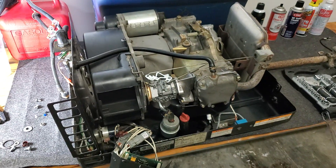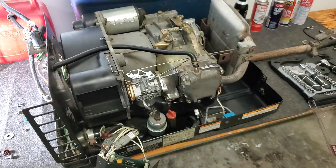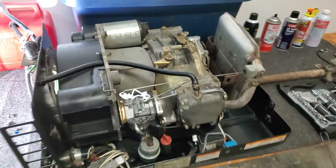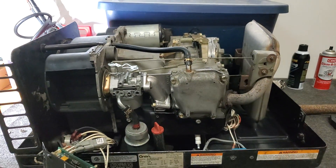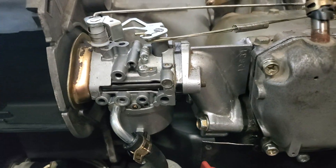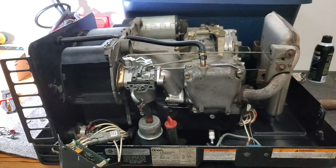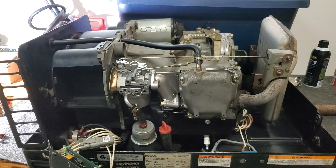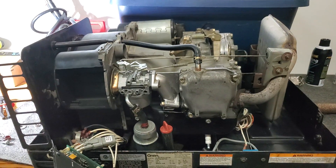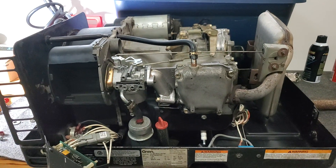I hope that helps and that you're a little less intimidated by these things. They're easier to work on than I expected — less complex than you might think. Once you know how to work on one of them, pretty much all small engines work the same, so it's a useful thing to learn. I encourage you to get a friend to help oversee what you're doing. Good luck!